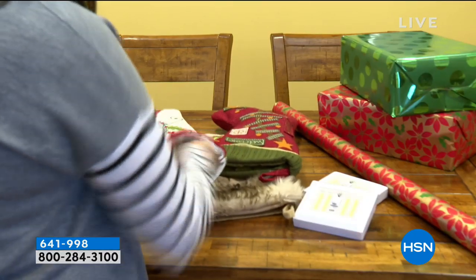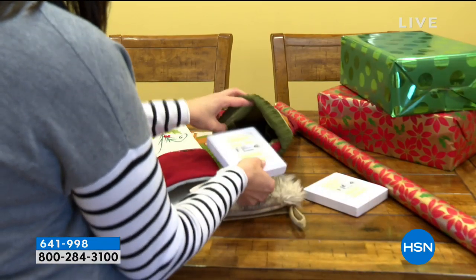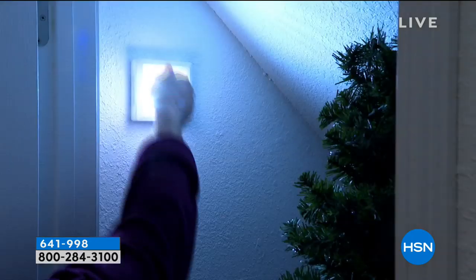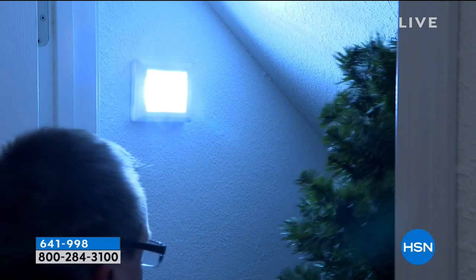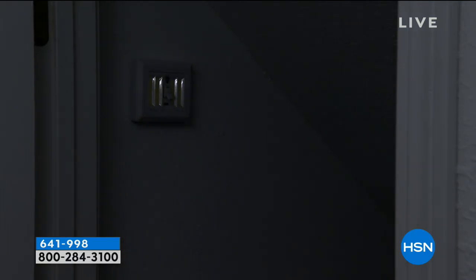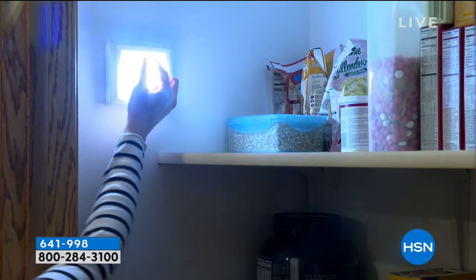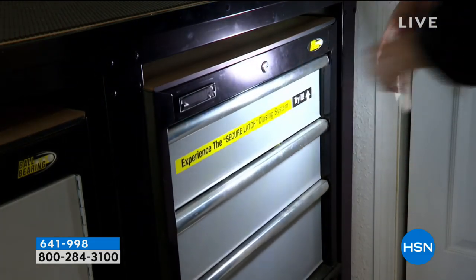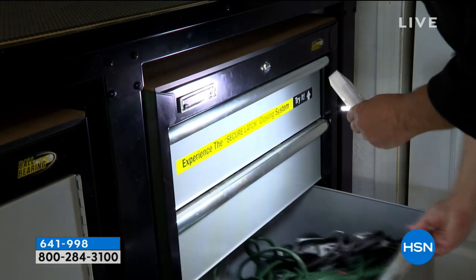Even backstage, when we first took them out of the box and turned them on, everybody was saying wow at how bright these are. Over TV you can't always tell how bright something is, but when you get these home you're going to absolutely love them. Think of the places in your home, the dark spaces where you can use these. Get one set, get two sets — one for you, one as a gift. They're going to love it.